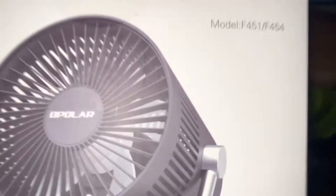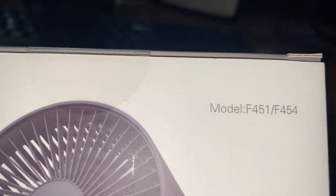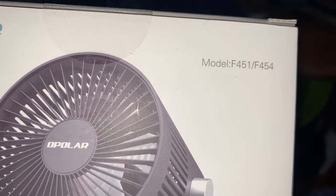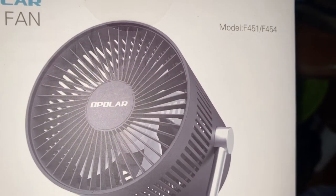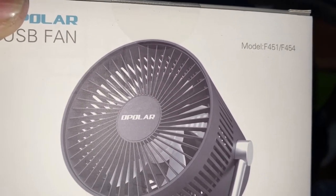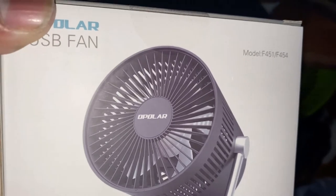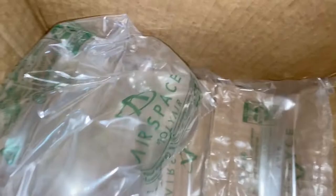Let's see what the model number is — model number F451 slash F454. It has two model numbers. I believe the F454, which is the second model number, is the black and gray one, where the front guard is gray and the blade is translucent gray. And the model number F451 is this one right here, where it's black and the blade is white.